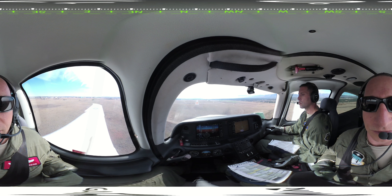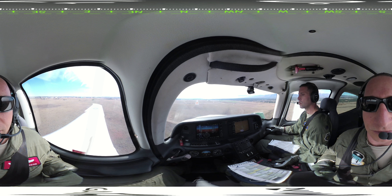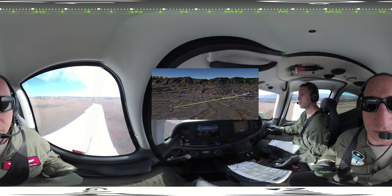The final approach begins at the rollout point from the final turn, approximately one half mile from the approach end of the runway, 250 to 350 feet above the ground. At the rollout point, place the runway numbers in the center of your windscreen. Project an imaginary wire from the center of your windscreen to the numbers at the end of the runway. You'll fly the final approach by remaining on this wire.